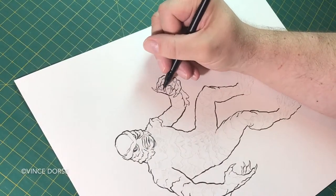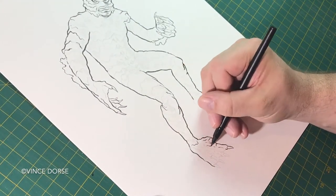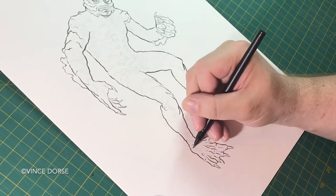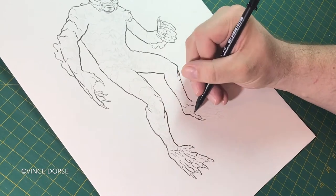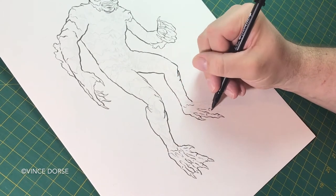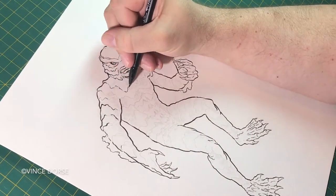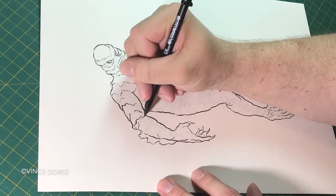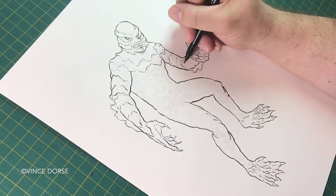I've been drawing monsters and I'm going to draw the Creature from the Black Lagoon. You may have noticed this isn't a five by seven sheet of paper — it's bigger than the normal monster drawings I've been doing. You may also note that he isn't just a bust; it's a full figure. There are two reasons for that. One: the Creature from the Black Lagoon is a full-bodied monster.